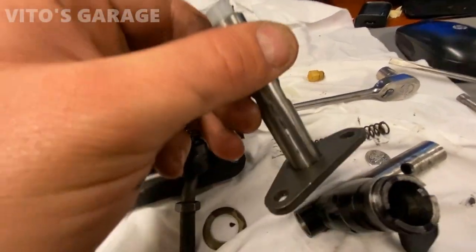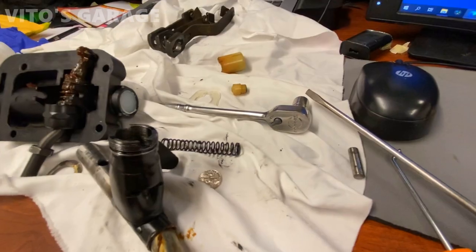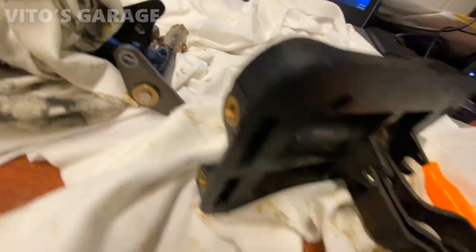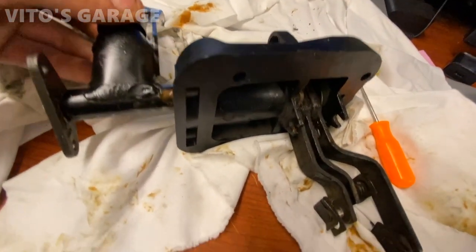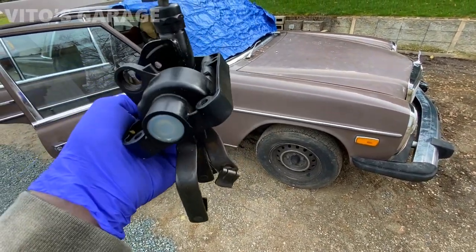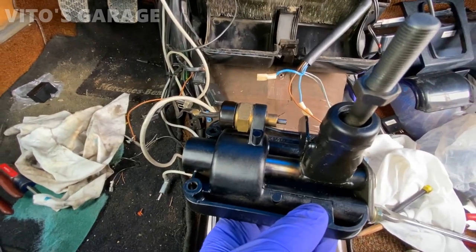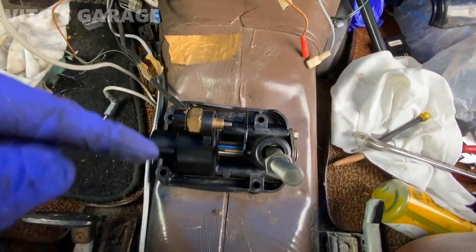We got the new bushing installed right here and we're getting ready to grease everything up and start installing everything back. It's a pretty messy job — first you install the spring and the washer, and I put a bunch of grease in between all the moving parts. I'm just gonna have to work with both hands. Here's our rebuilt shifter assembly — I'm about to install it, super exciting! I'm gonna have a nice rebuilt shifter with three brand new bushings. First things first, don't forget to attach your reverse sensor, then go ahead and install your shifter and install those four bolts.